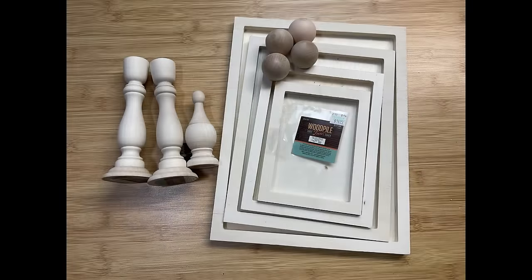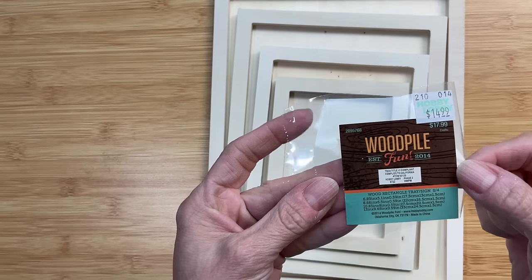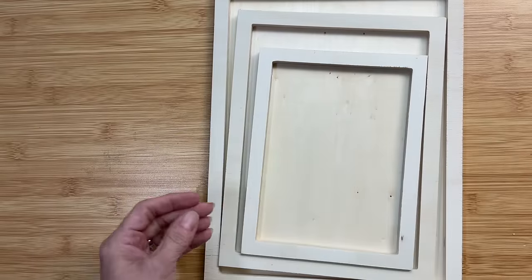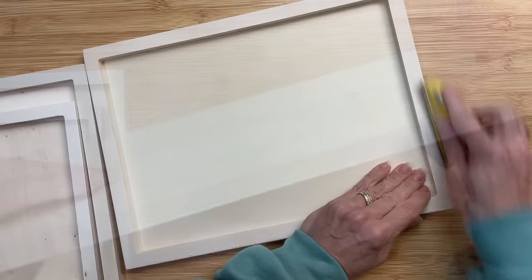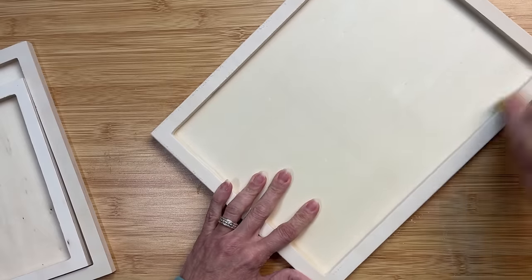The first thing we're going to do is make a tiered tray with these rectangular wood trays from Hobby Lobby, a couple of wood candlesticks, a finial, and some doll head wood balls. These four trays are $14.99 regularly. We're not going to use the smallest one — just making three tiers. These are unfinished wood, so I'm going to sand the edges, sides, middle, inside, and everything on all three trays to get them nice and smooth before we start painting them.